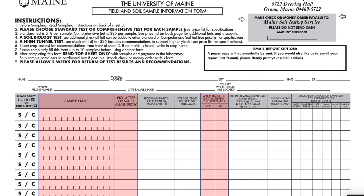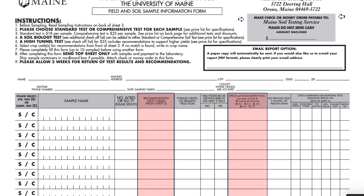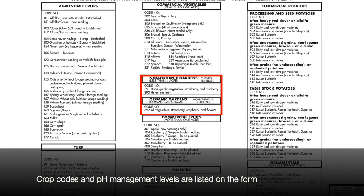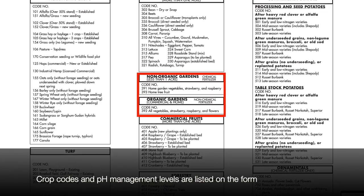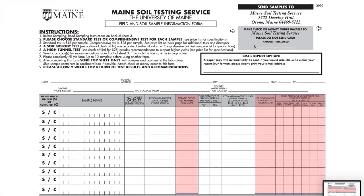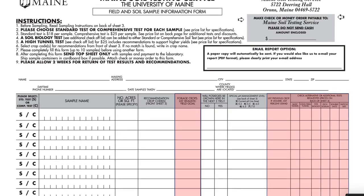Next, you'll fill out the sample name, indicate whether you plan to grow potatoes in the area, and then write in the crop code and pH management levels for the crop that you're growing. Most home vegetable gardens will fall under crop code 391, which offers conventional fertilizer recommendations, or 392 for organic recommendations. pH management levels are listed here, and additional columns on the form are intended for commercial crops or greenhouse-specific tests. Home gardeners can leave these columns blank.